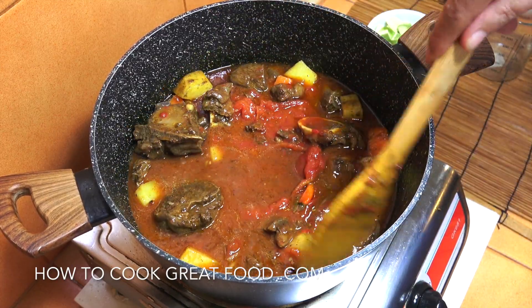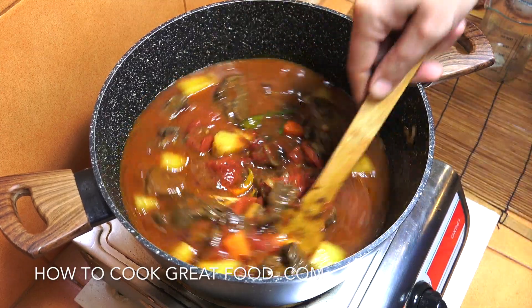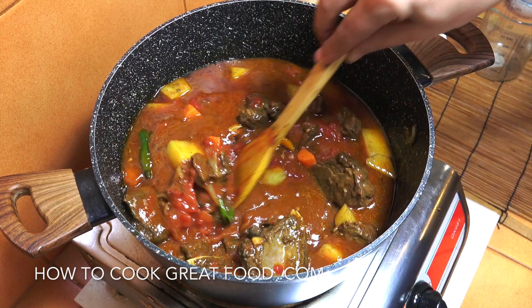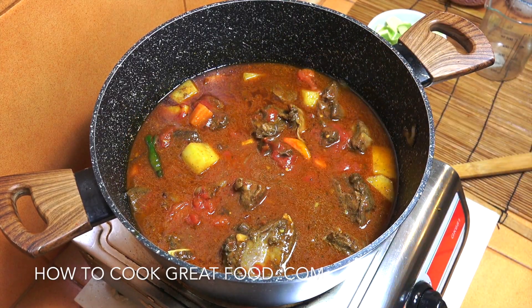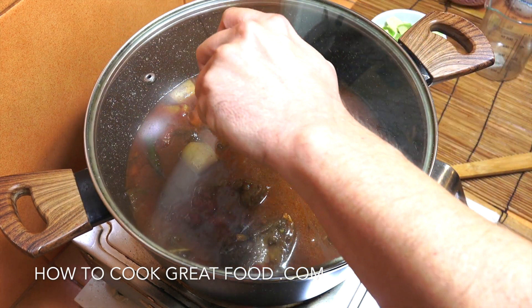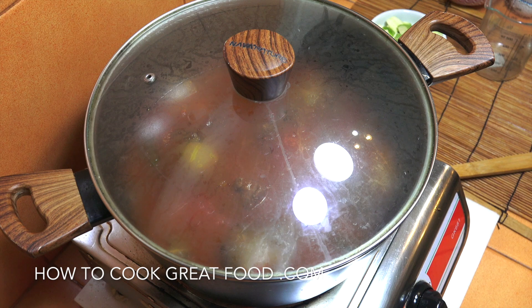The heat now needs to go to just above a simmer. We're going to get a lid on and let it go for about 20 to 25 minutes, nice and gentle. I'm probably just going to leave it alone. Keep it nice and gentle for 25 to 30 minutes.